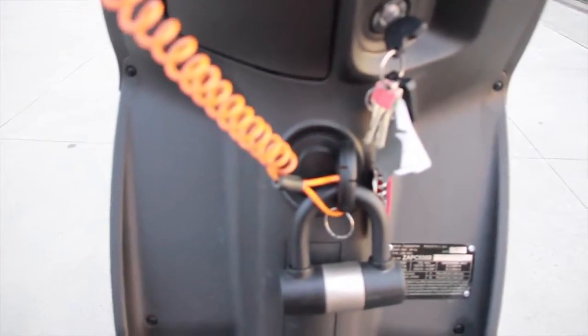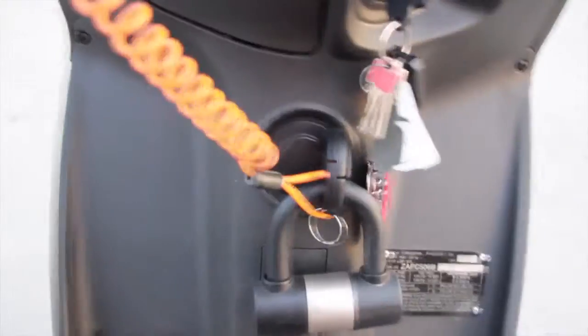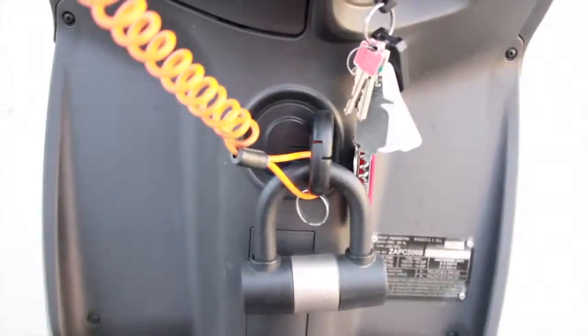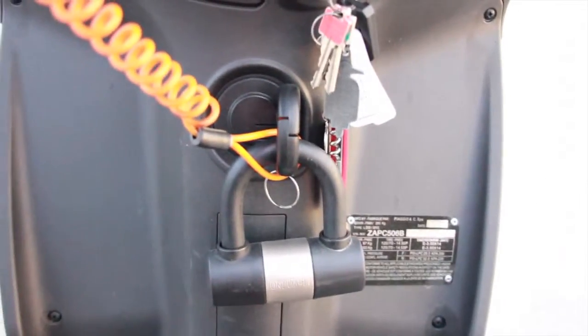Thanks for watching. I forgot to mention — there's just the lock for the bike. It's an OnGuard lock. It's pretty good, especially if you park it downtown. That one I can throw in with the bike.